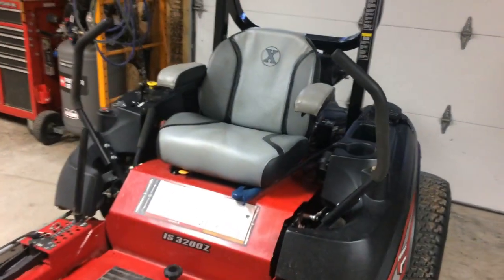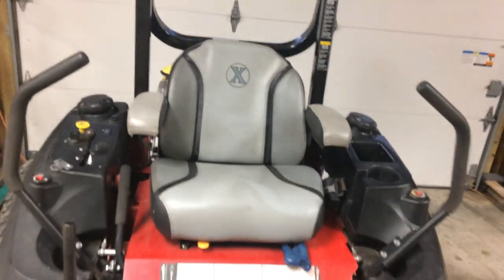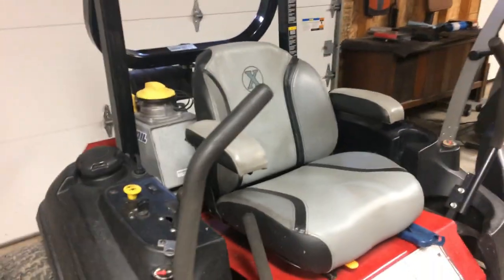Another thing was the seat. The seat that came on it wasn't working for me, but I put the Exmark seat on and corrected that. Love this seat now.